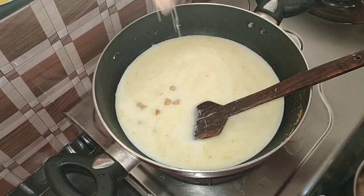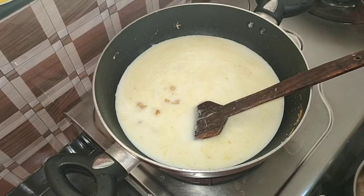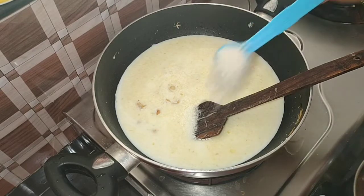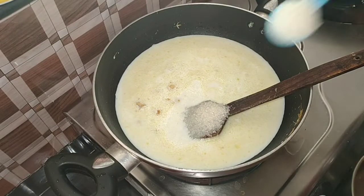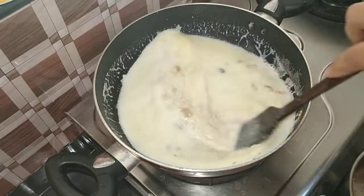If you do not cook some in the bowl, we will also cook it in the bowl. At the bottom, we will cook some at this stage.